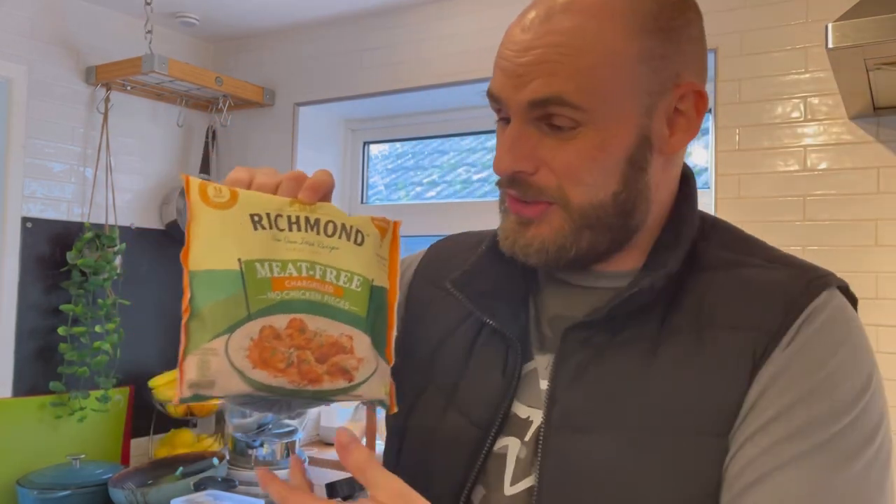Did you know that the company that owns Richmond also used to own a company called Naked Glory and Taste and Glory? The reason they ended was because it's such a competitive market — they said they wanted to focus on their one brand, Richmond, which had been a runaway success. So they binned Taste and Glory and Naked Glory, which was at first bad news, but then it turned into epic news when they announced they'd be rolling a lot of the products over into the Richmond portfolio.